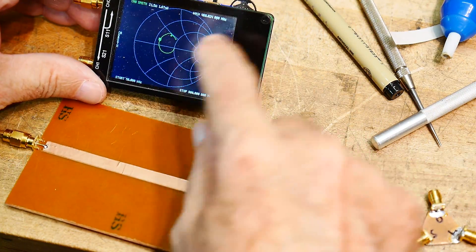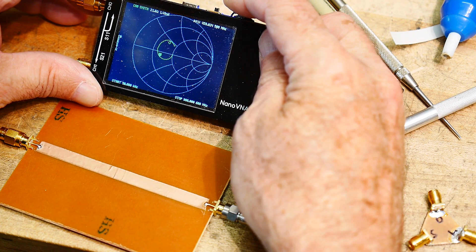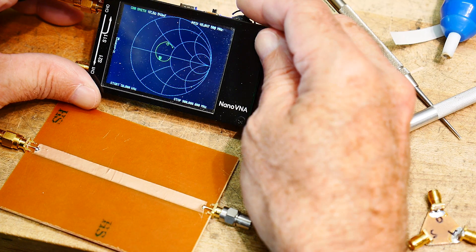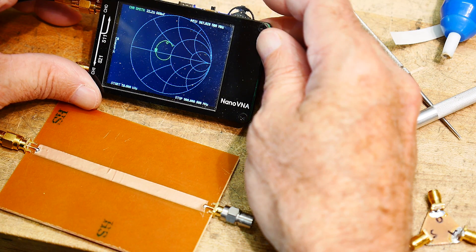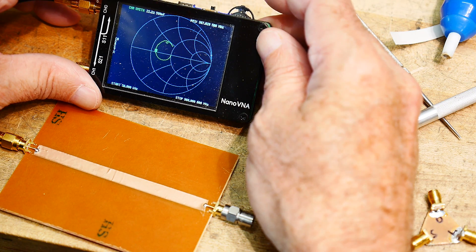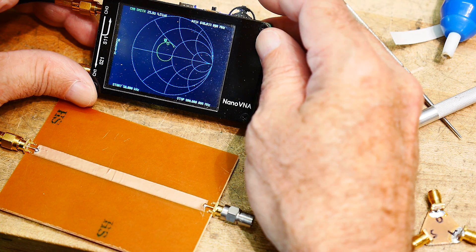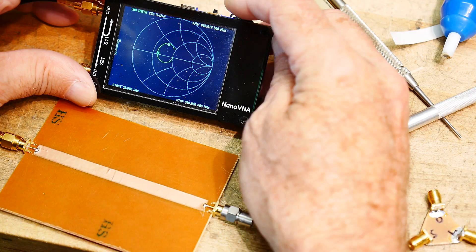I think our little circle on the Smith chart is smaller. We started at 50 ohms at 36 megahertz, and here at 387 megahertz it is 22 ohms. Over here it's around 25 ohms. So we are still too fat.